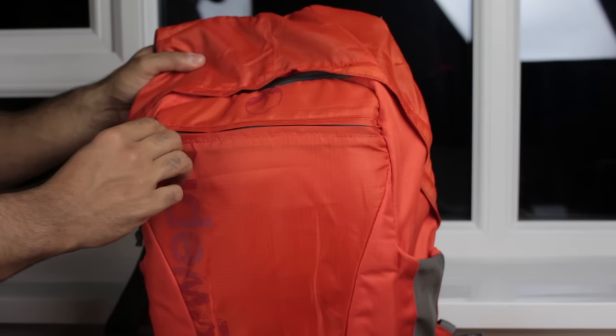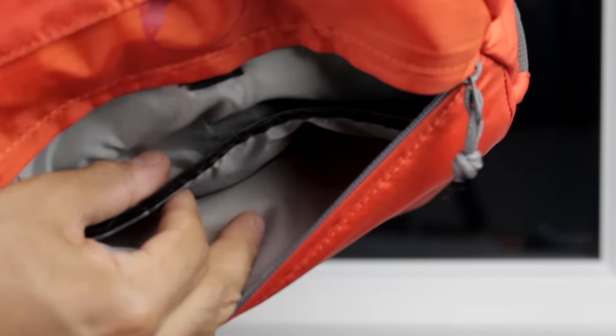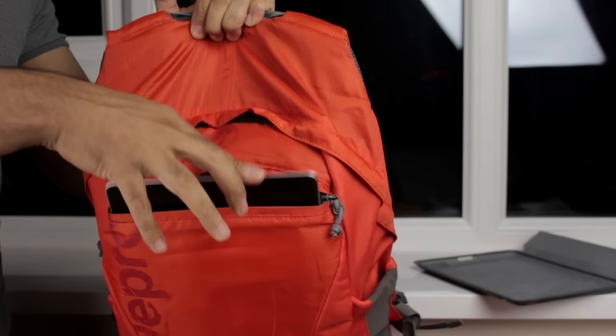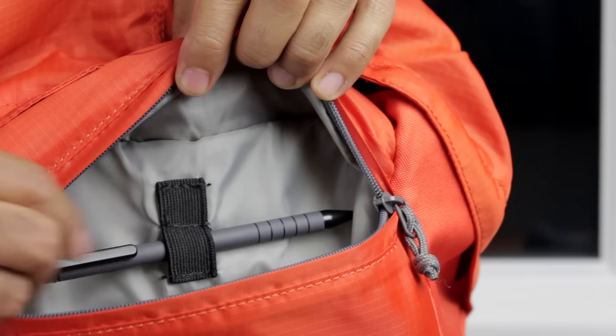On the front of the pack there's a zip which opens up a section for a laptop and a tablet. There's a nice foam partition providing a little bit of protection between whatever you decide to put in the two slots. There are also two loops designed to hold pens, which is always handy.